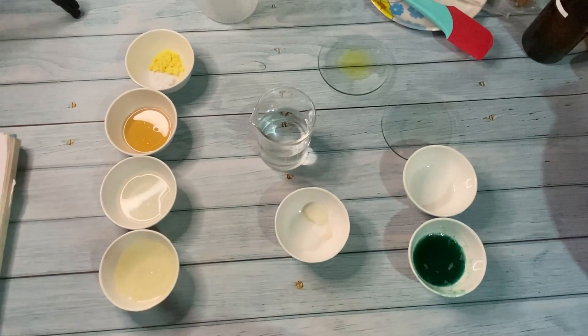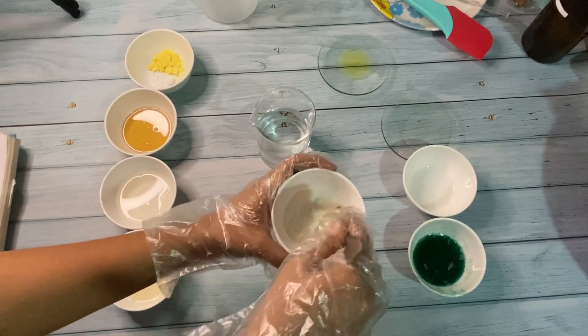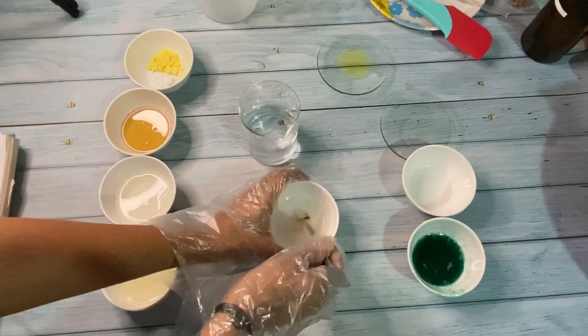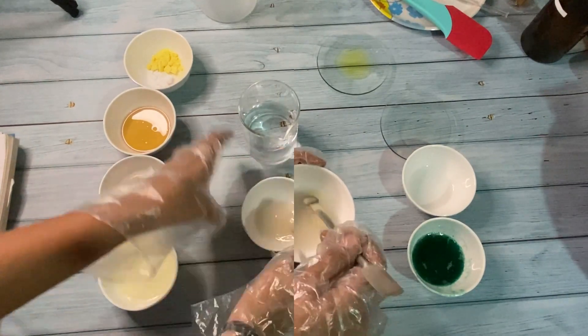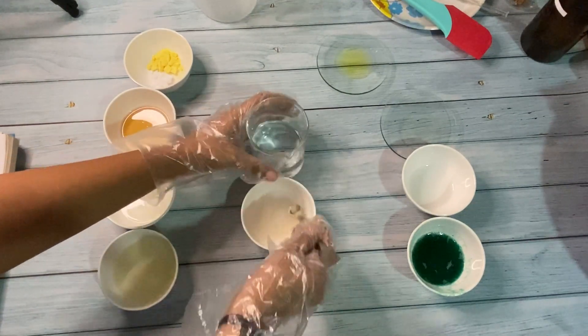First, we will dissolve solar gum in the sorbitol oil. Now we'll add water slowly and dissolve the gum so that it doesn't form lumps. Add more water and stir it gently.